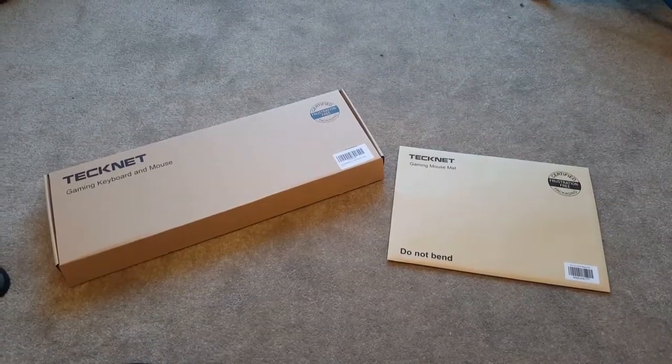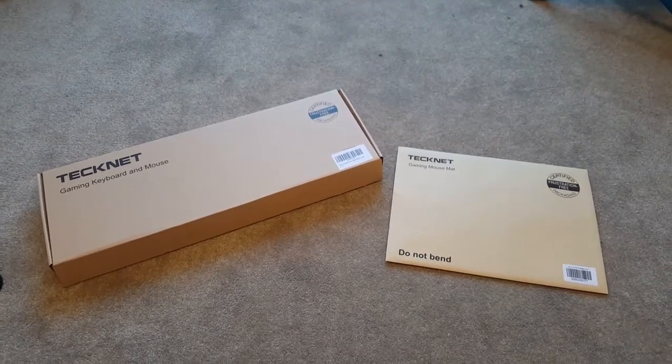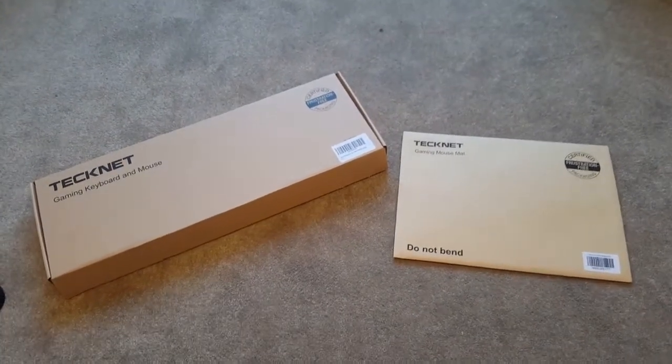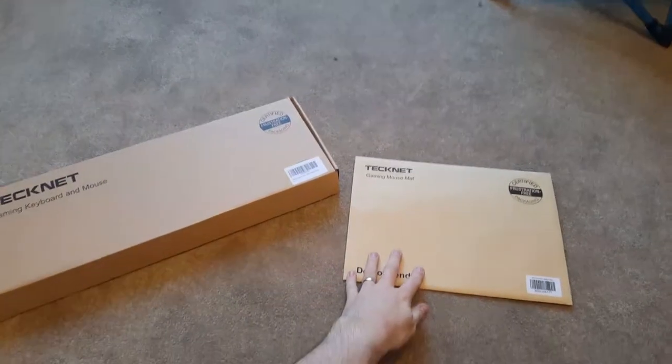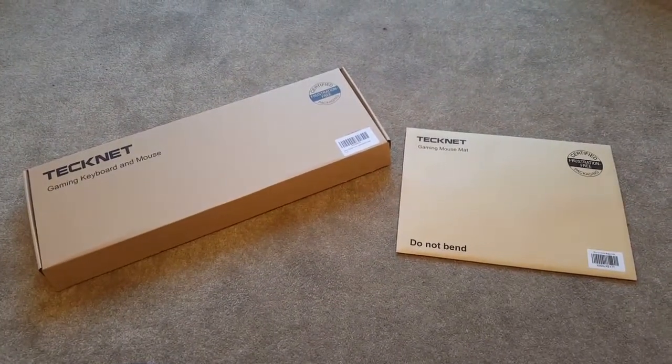Hi guys, welcome to the unboxing of a Technet Kraken game board — a keyboard and mouse gaming set. I've also got a mouse mat as well. This was on Amazon for $17.99.